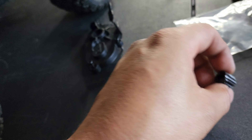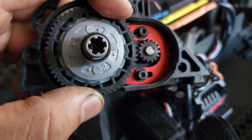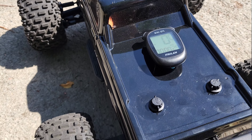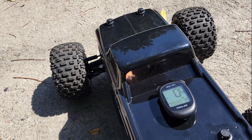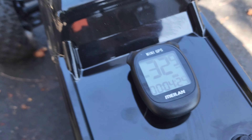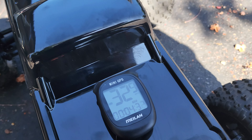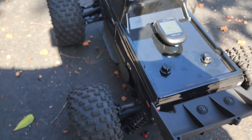Alright — 13 tooth gave us 28.8 mph. I checked and the stock gearing for the BLX is a 15 tooth, so I put that in and went back outside. All zeroed out — let's do some runs. And there it is: 32.9 mph! That is how you get 30 mph out of your Arrma Granite — you just have to swap to a brushless system, there's no other way. Those 550 motors just can't take it. This thing is doing it so easily without even trying.